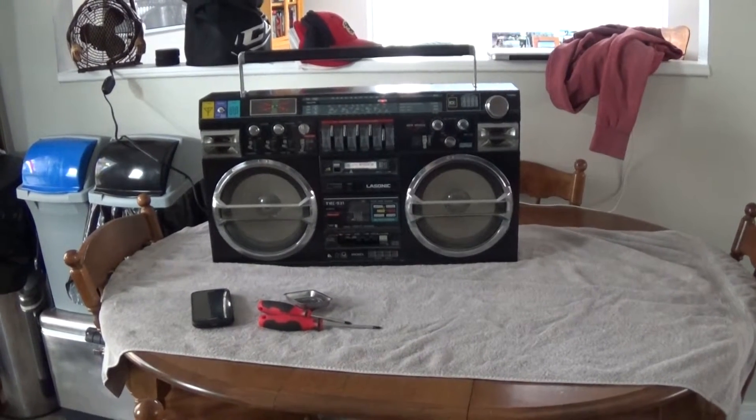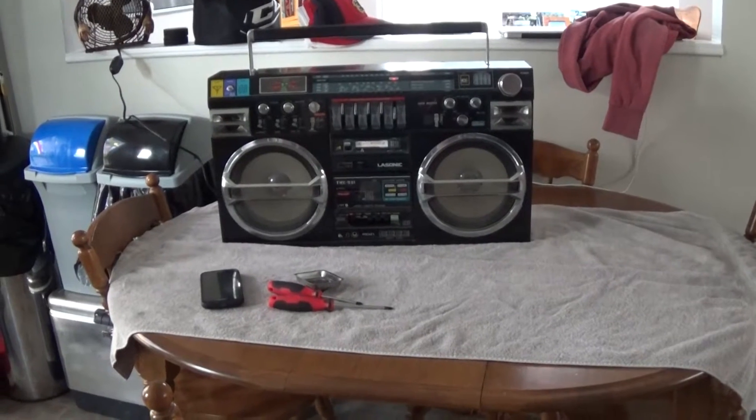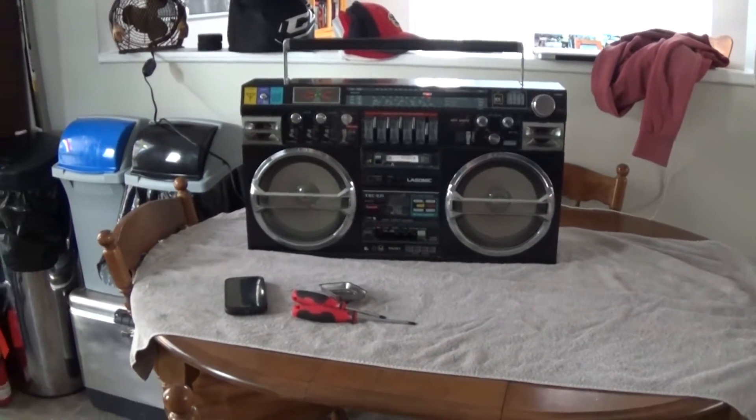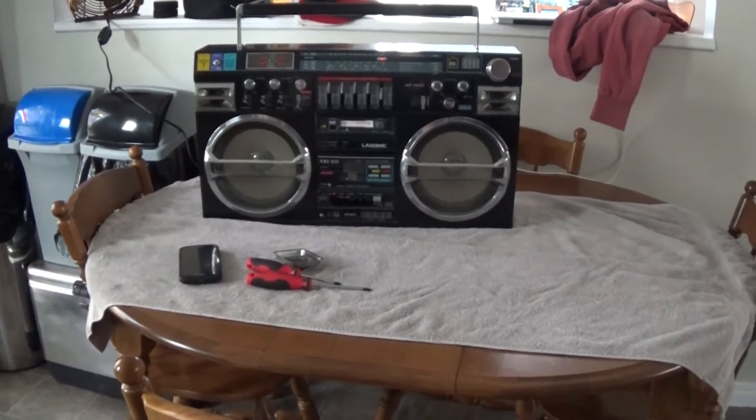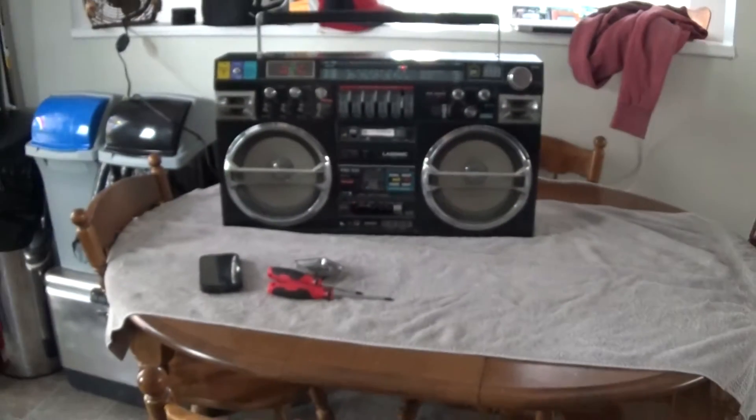All right guys, Alex here again. Today I'm going to sit down and open up the Lasonic TRC-931. My main reason for opening it today is because it's missing the teeth, so I'm going to open this bad boy up and show you the insides and hopefully find all the parts to it.